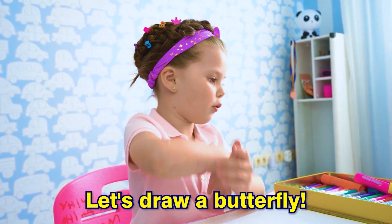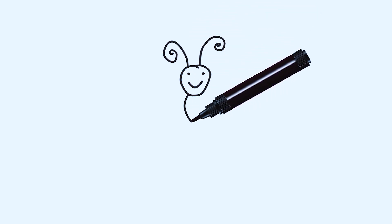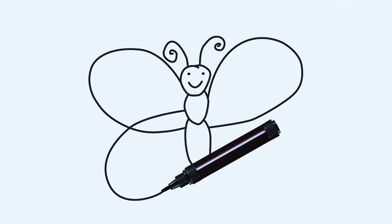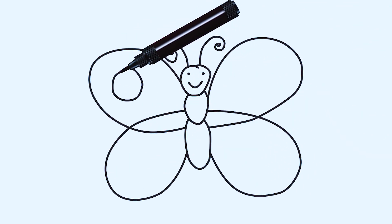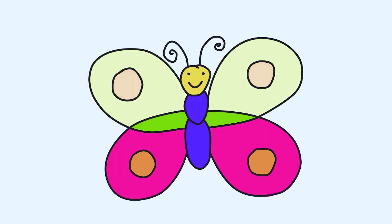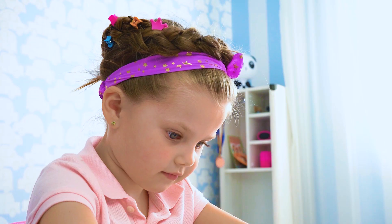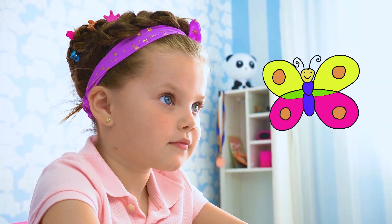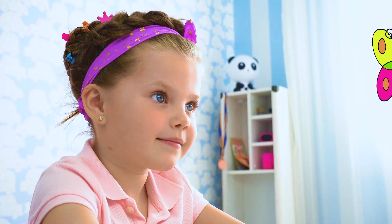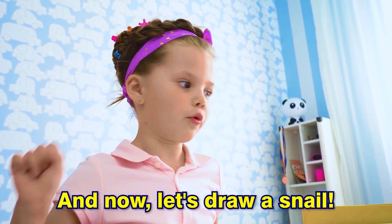Let's draw a butterfly! And now let's draw a snail!